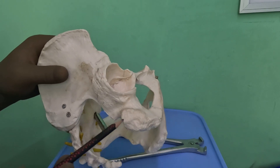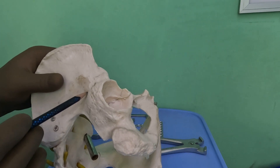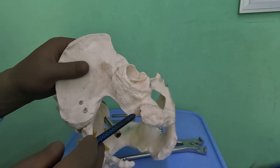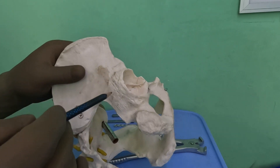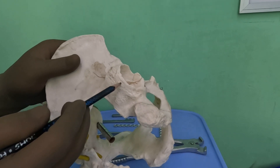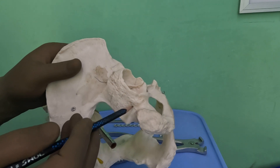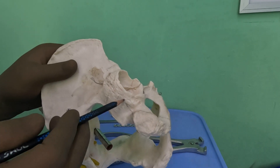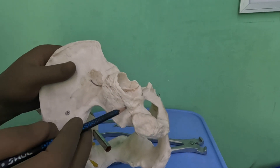This is the ischial tuberosity, this is the acetabulum, and that is the area. You need the plate to buttress the acetabulum to the best, and then it comes onto the ischial tuberosity. It doesn't go very anterior because putting screws there is difficult. The plate goes here, then there, then comes back, getting straight — it is convex here, concave here, and concave here — like the mustache of a Rajasthani Thakur.